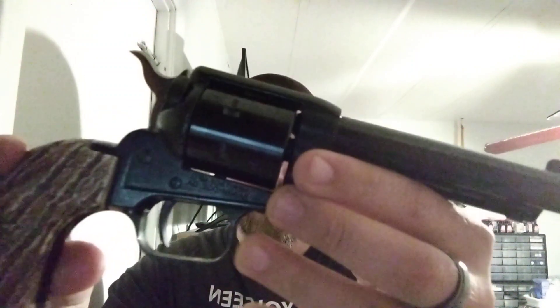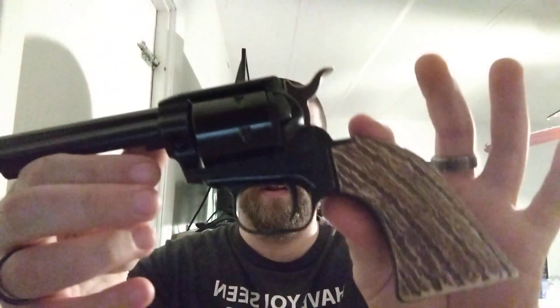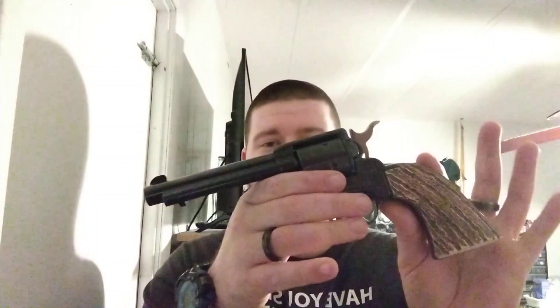You have to apply a lot of pressure to get rounds to seat down into the cylinder if you don't clean it. The fit and finish is not 100% — it could use some work — but come on, it's $140. If you want the magnum cylinder and a fancier grip, you might be looking at around $200 versus the $140 I paid. But it's an investment I do not regret at all.